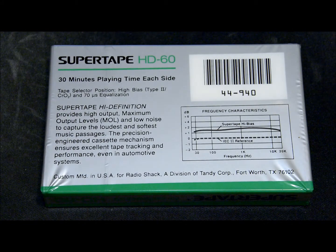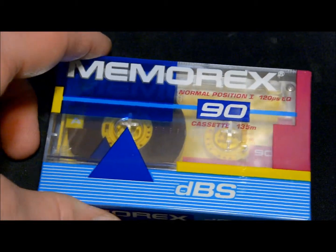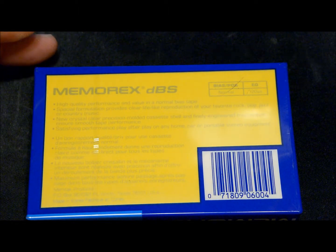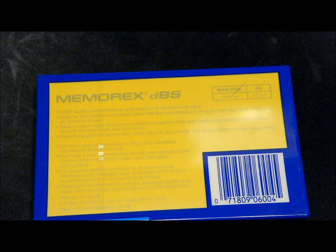I think that's actually a newer tape — that version went into the 90s. And here's a Memorex DBS 90; I've had a bunch of these over the years. I think that one was like early 90s also — that's also a normal bias cassette.